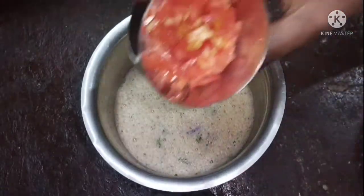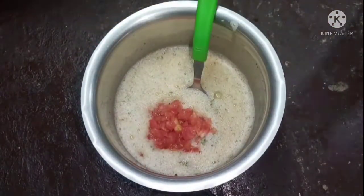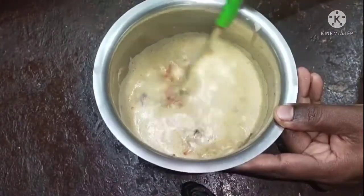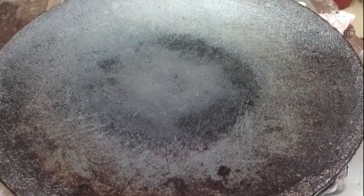Add a little bit of salt and mix it well. Mix it well. Now let's put the omelette together in order to make the bread.